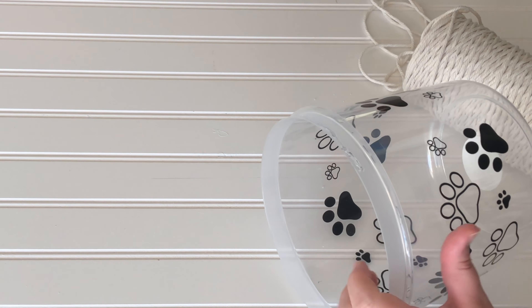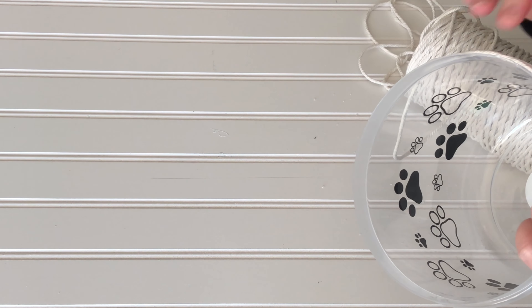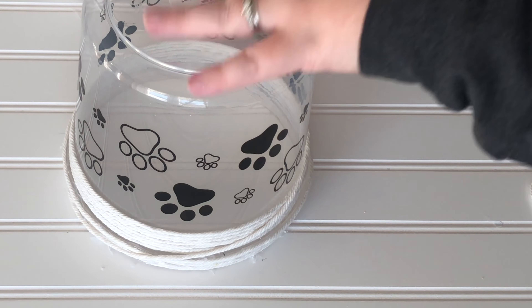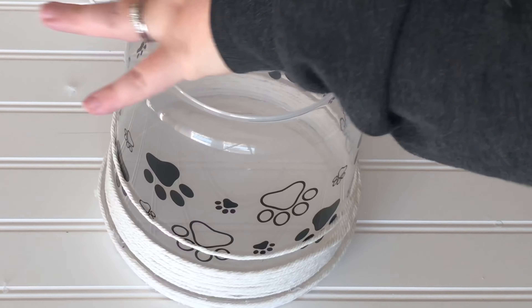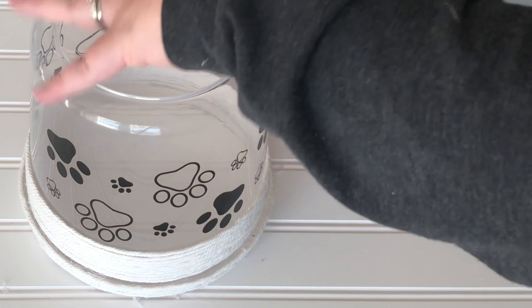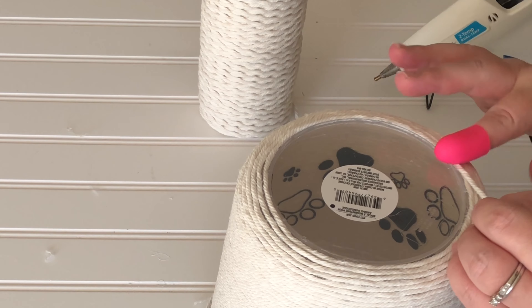I had this macrame cord already on hand from Amazon — it was very, very cheap, from when I was trying to do some macrame, which I've given up on. When I first started wrapping the cord, I hot glued it down until I had a nice pattern going, and then no hot glue was required — I just wrapped it around. When I got to the bottom where it started curving under, I started using hot glue again to keep it all in place.